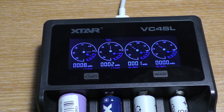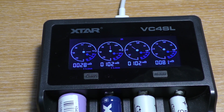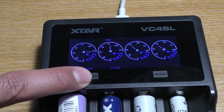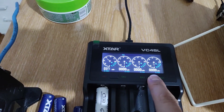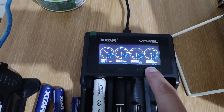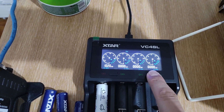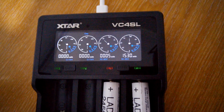While charging, you can press the mode button — the right button — to cycle through the display between capacity, charging current, and internal resistance. The curve button or current button on the left is used to change the charging current. The display shows you the voltage, charging current, and status for each slot. There are also lights above each slot to indicate charging status: red means charging and green means full.